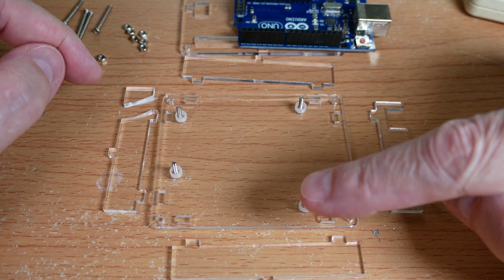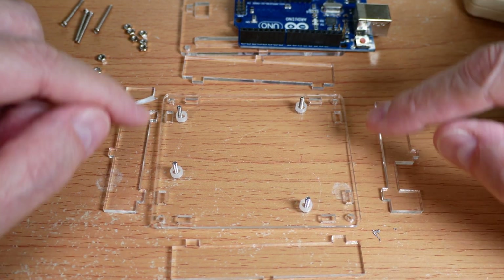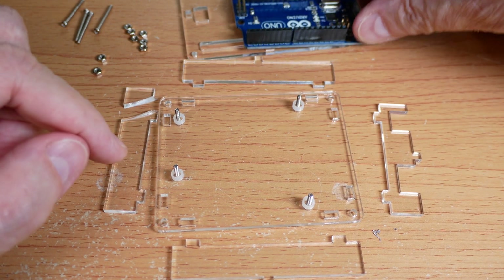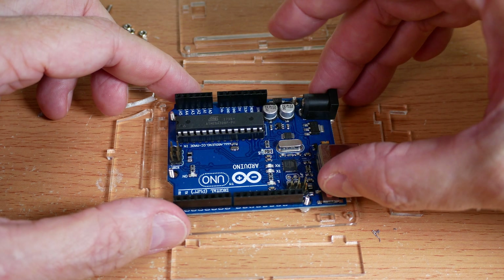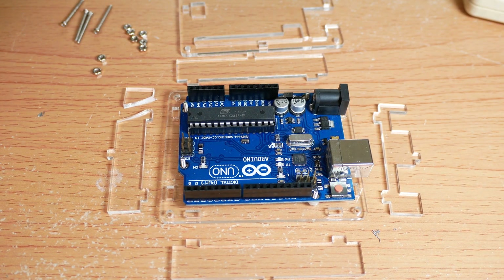Next, I put these four short screws up through these center holes — not the corner holes. The corner holes out here are going to hold the case together. These four inner screws are going to be the ones that we mount the Arduino on, like that.